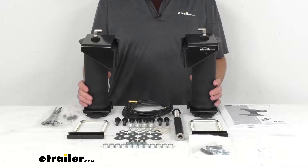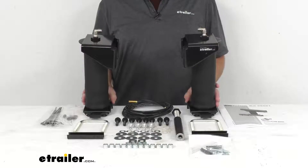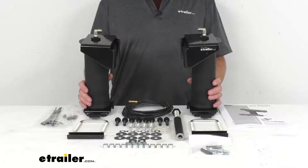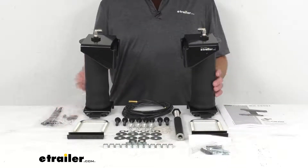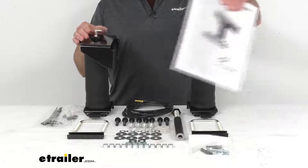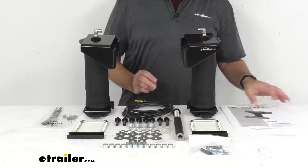These are made in the USA and include everything that you see here on the table before me. You're going to get your two air springs, mounting brackets — loosely installed on the spring here so you can have an idea of what these are going to look like when installed — all the hardware needed for installation, that alignment tool, tubing, the Schrader valves for manual inflation, and a great set of instructions to guide you step-by-step through the installation process.